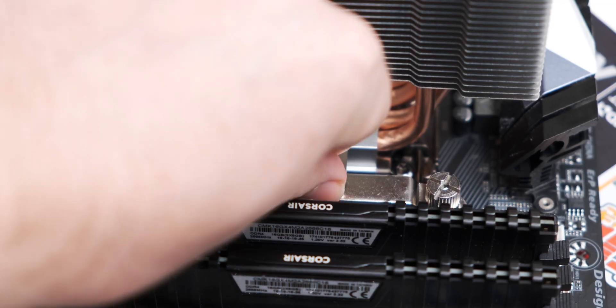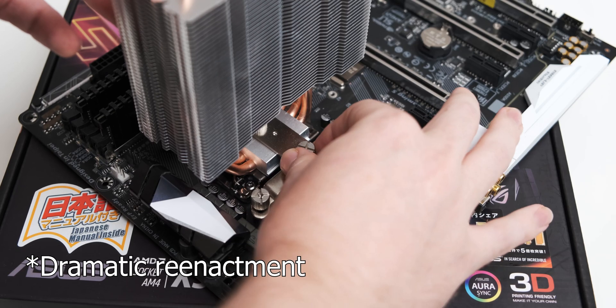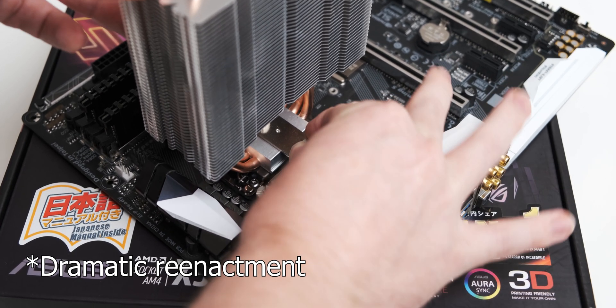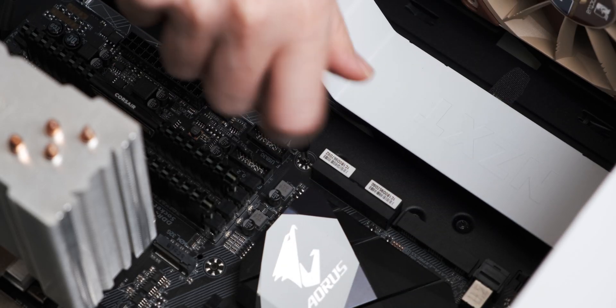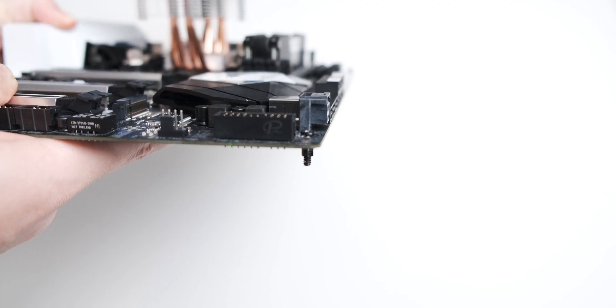Tip number two: finger tight is almost always tight enough. This genuinely goes for pretty much anything you have to screw down in a PC. If you're mounting a CPU cooler with thumb screws, the moment you have to do that final turn, you've gone too far. The same goes for mounting a motherboard to the standoffs — don't over-tighten it, because when you unscrew the motherboard you'll unscrew the standoff instead of the screw and it becomes a nightmare. Finger tight is almost always tight enough.